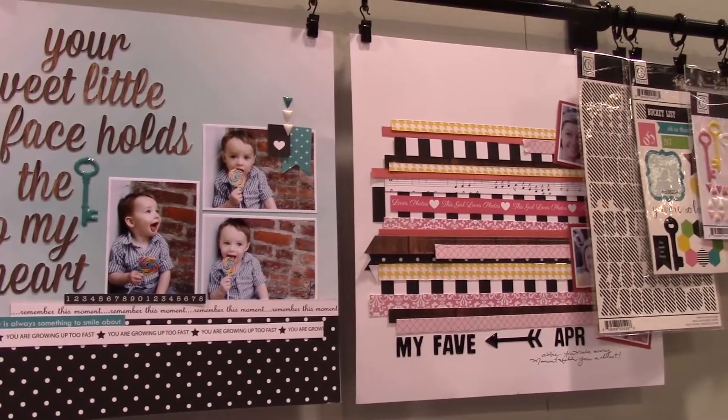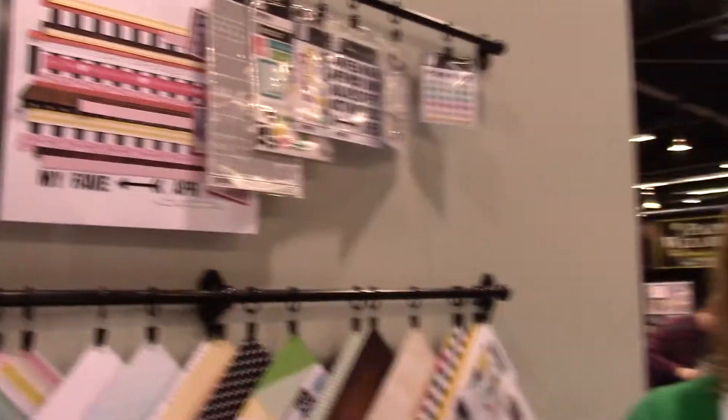Cute little layout! We really appreciate everyone's support and friendship and the growth. We've now celebrated one year — Happy Birthday Chickaniddy! We're really grateful for all the support we've gotten from everyone. Thanks so much for coming to visit us in our booth. Thanks Heidi! Bye bye!